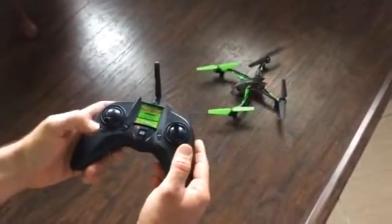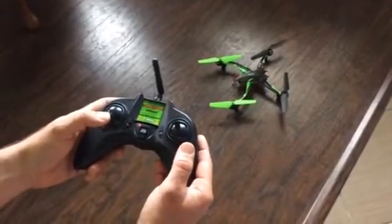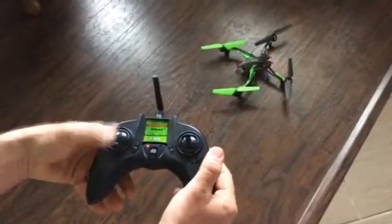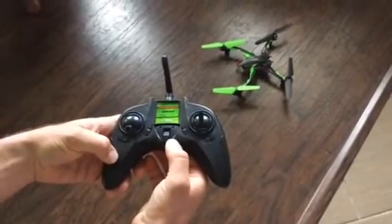I wanted to show you what's going on with this little guy. I think it might be the control board, but watch what happens when I try the throttle — nothing. You see it's blinking on the back, the little red indicator. If I turn this off, see how it blinks rapidly, and then I turn it back on and it blinks slowly again.